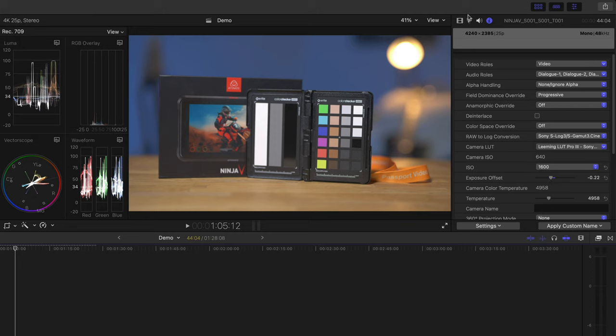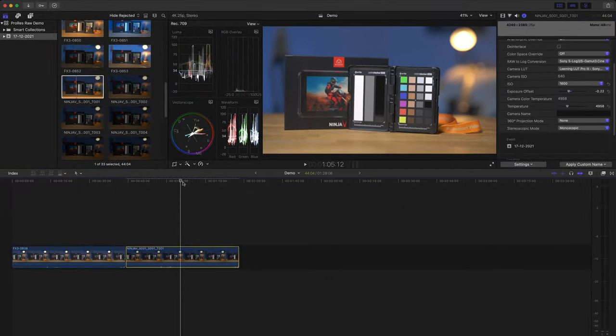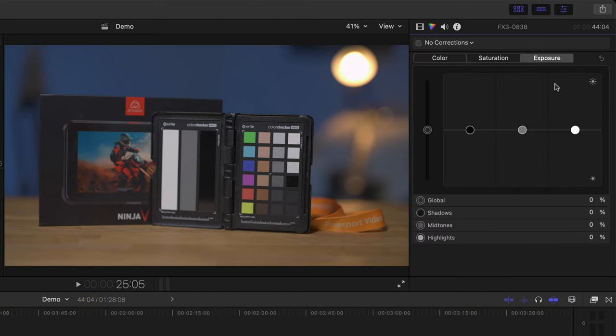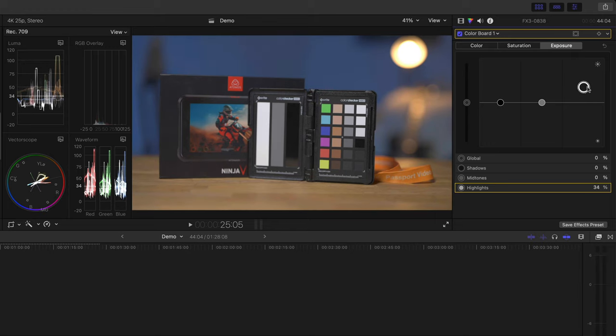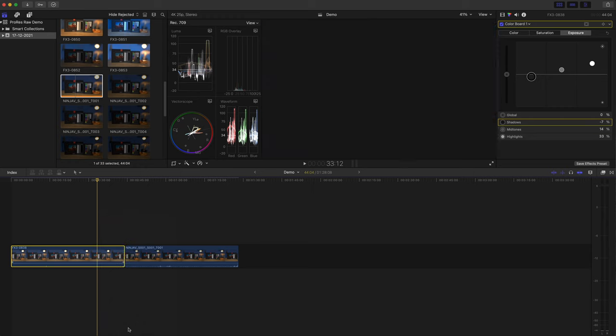It's worth remembering that at this stage there is no advantage to choosing either 640 or 12,800 ISO — the only time that really makes a difference is when you're shooting. The noise is already baked into the image. The Exposure Offset works as a fine adjustment between the ISO values. The White Balance adjustment's preview doesn't update until you release the mouse button. You can also go into the Color Board for fine adjustments. Setting the exposure using ISO and then coming to the Color Board only for fine tuning means you're not using extreme settings that tend to mess up the image.